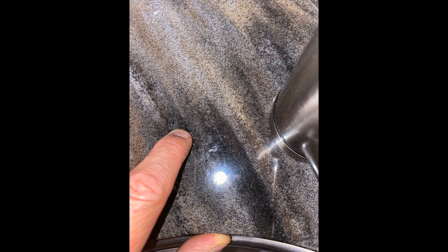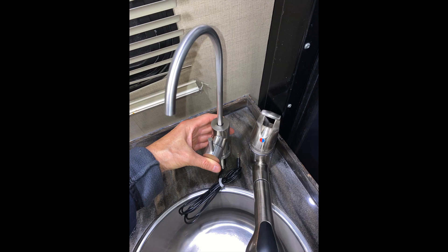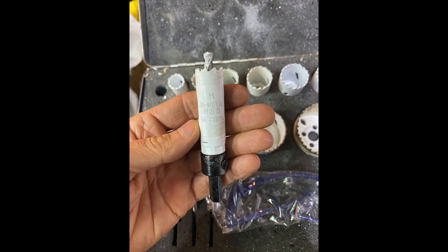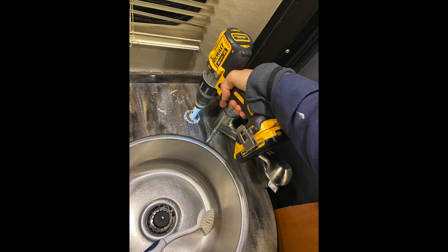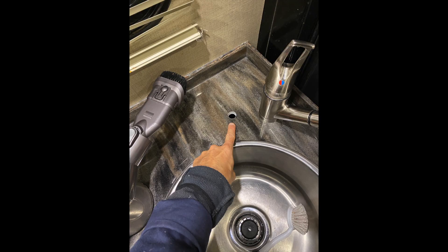Now we're going to install the faucet. I chose where I want it, took my three-quarter-inch hole saw, made a pilot hole, then used a slight rocking motion to drill the three-quarter-inch hole — everything was very easy to do.